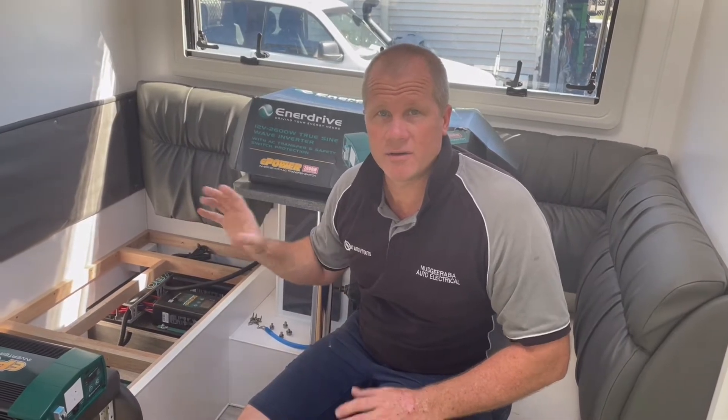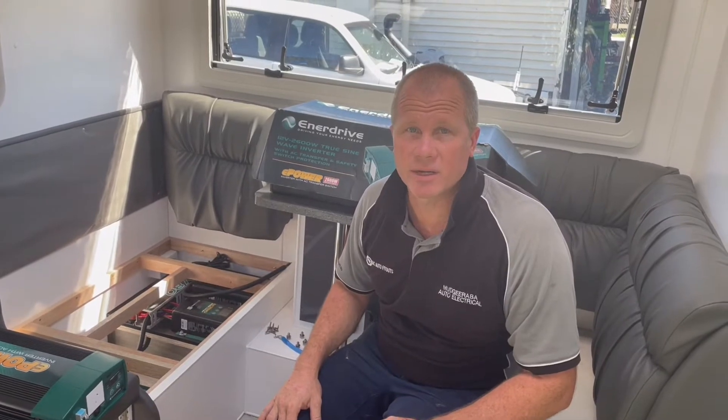So I'm going to get the battery configuration changed, modify the back of this board here, get the inverter installed and mounted in, and then we'll show you the next step. Come back to you soon.